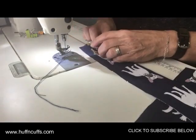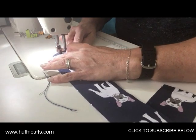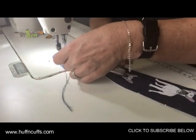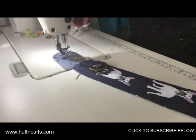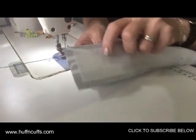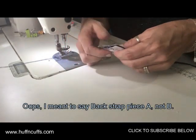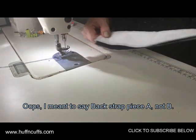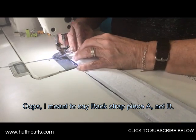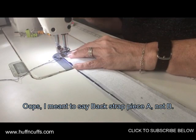We're just going to baste the connector at the moment. Once you've basted your connector on, grab your second back strap B piece, lay it over the top, and you can clip it or just stitch that piece over the top and do the sides. That's at a quarter-inch seam — back-stitch and stitch right across, back-stitching at both ends.